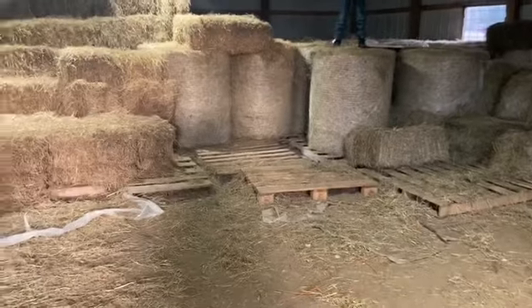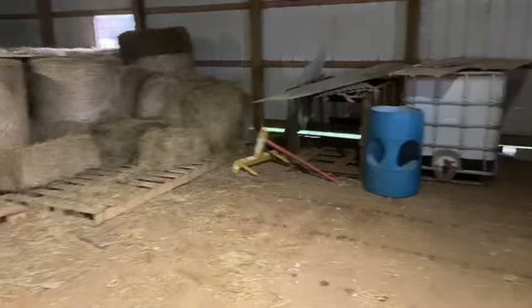Does anybody see a tractor? There's the bale spear — no tractor. Good morning, everyone. It is a wonderful Sunday morning and it's actually not too cold out. We're expected to have a warm up through tomorrow, then it's supposed to rain, get down to like 18 degrees and snow. So we've got to get a round bale out to the horses so they have plenty of hay — and we have a problem. Our tractor is broken.